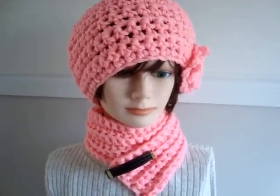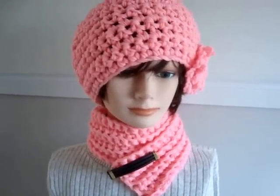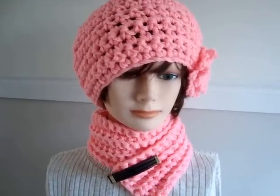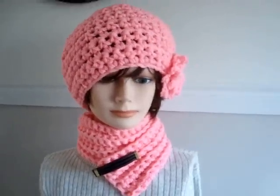Hi everyone, this is Emmy and today I'm going to do a demonstration for you on how to make this hat and scarf set. This pattern is available in Sweet Potato Patterns shop and it comes in all sizes from newborn to adult. Okay, so let's get started.